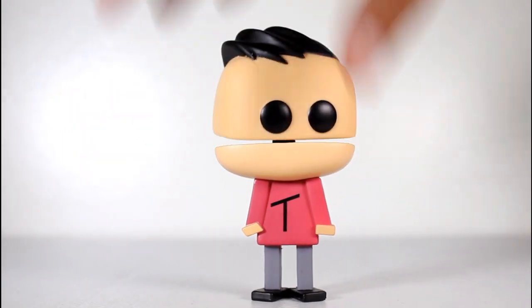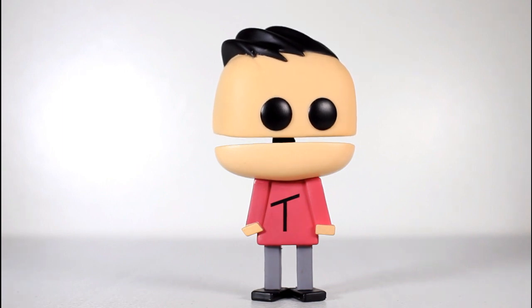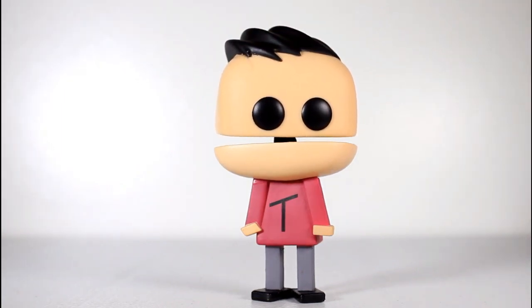I love Terrence and Phillip. I love Canada, so I'm really excited to have a little Canadian pop on my shelf. I think this is great. Thanks for watching everybody, and follow me on Instagram and Facebook and all that stuff.